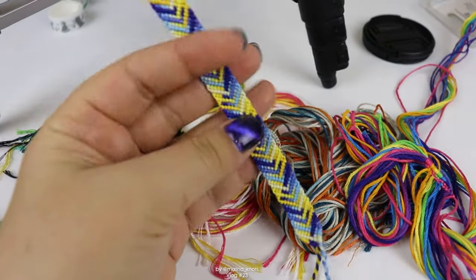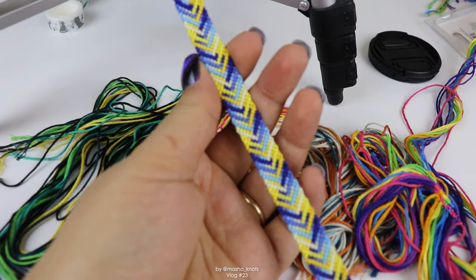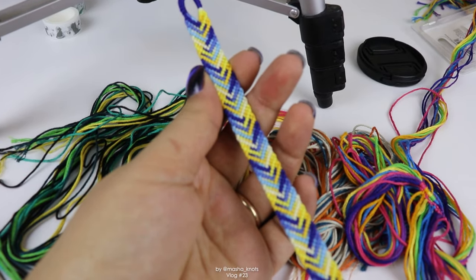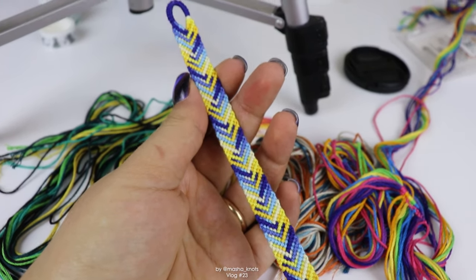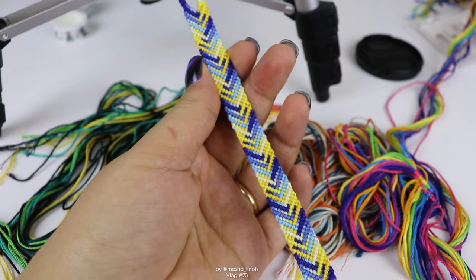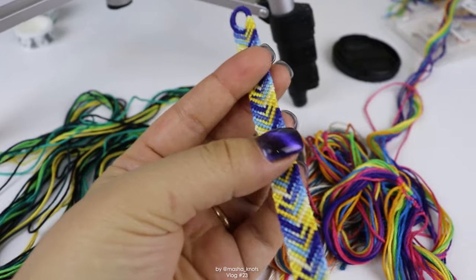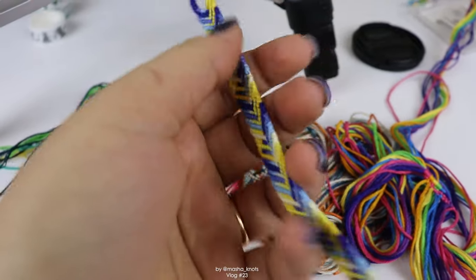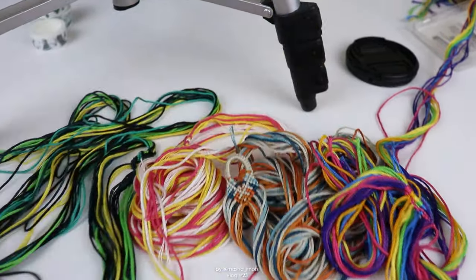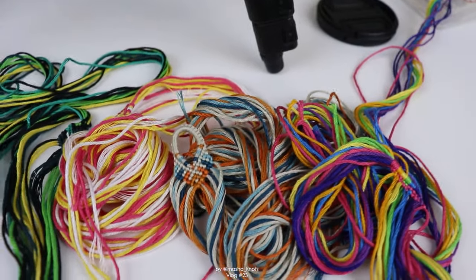This is the first bracelet that I made this year — it's actually a second one of this pattern. I already made one of this pattern, and in fact I filmed a tutorial for it. I have like two or three tutorials filmed and even edited that I can't post because I left the bracelets in London and I need to film the intro and the outro. I decided to make another one of that pattern because I really liked it, and I thought it would look cool for the thumbnail, and it's just fun to have multiples.